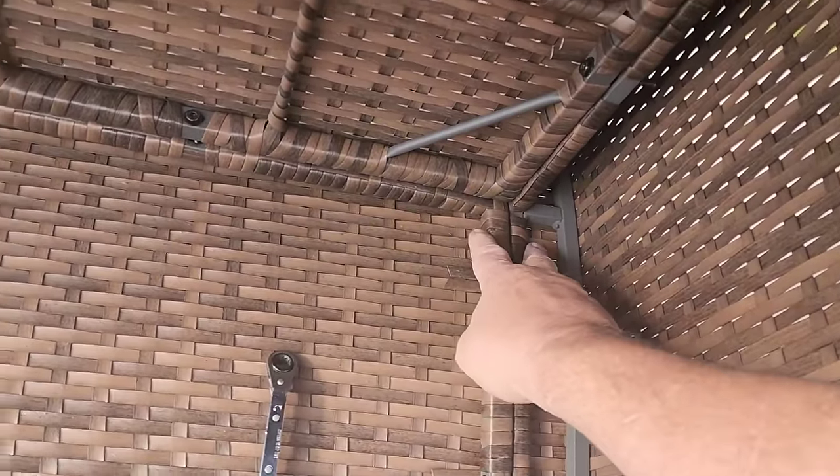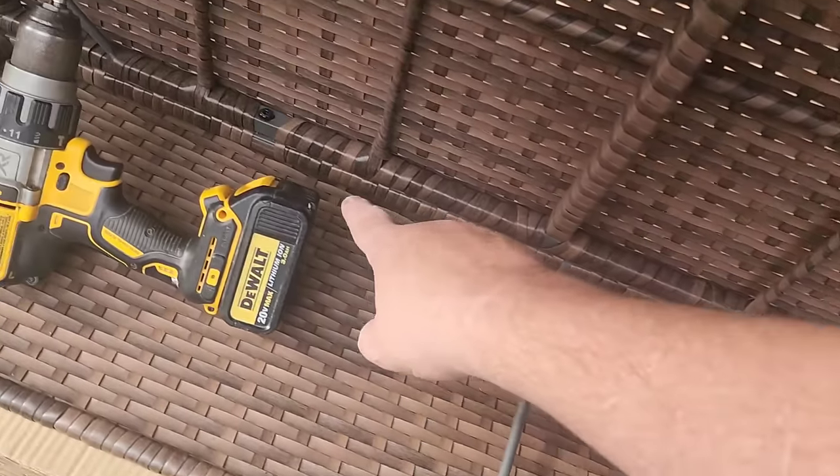There's a bolt here, bolt and nut, bolt and nut. There's a bolt here, a bolt here, a bolt here, bolt and nut, bolt and nut. And then up top, bolt and nut on the corner here and there. And then there's bolts all the way across the top here.